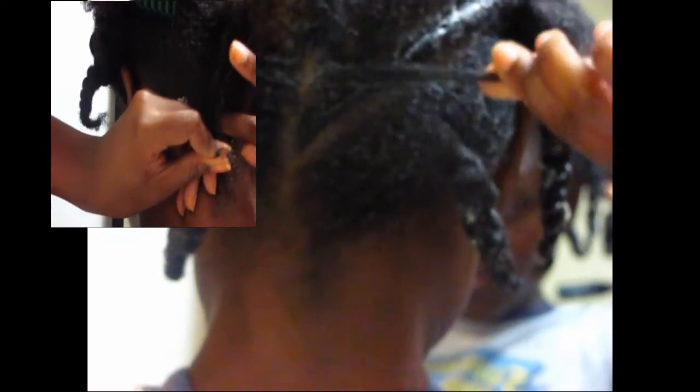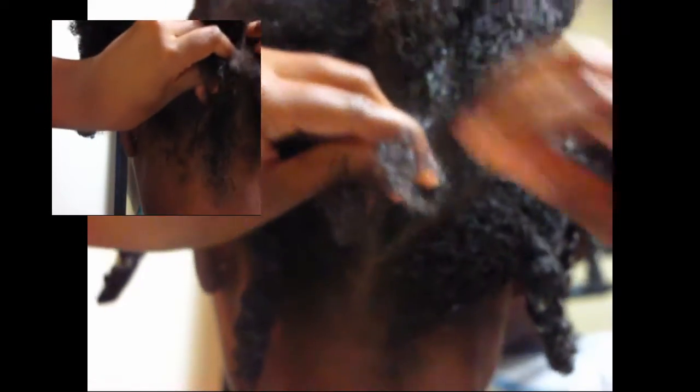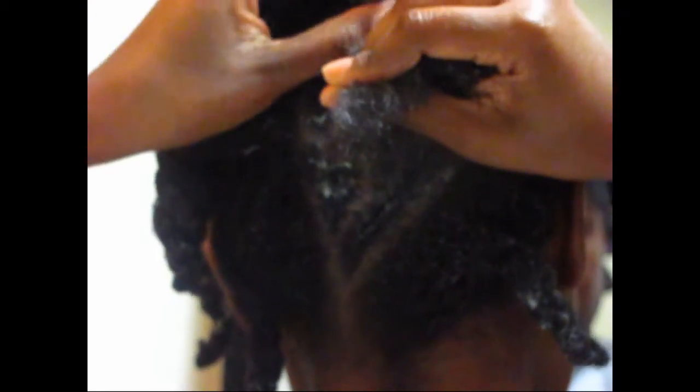We're going to do it the same way. You just take a small section at the bottom of your parted section, split it into two. Take that bottom piece and twist it around the top piece, then grab some hair from the loose section and add it to the top piece, then cross the bottom piece over the top piece again, and then add more hair. Doing your twist going up this way can be a little bit challenging because you use your fingers a little bit differently than you normally do when twisting going down or twisting the front of your hair. I usually have to use one hand to kind of section out a piece of hair to add to the top piece before I cross them over. But usually I'll get the feel of it and then I'll be able to keep my fingers closer to my scalp.